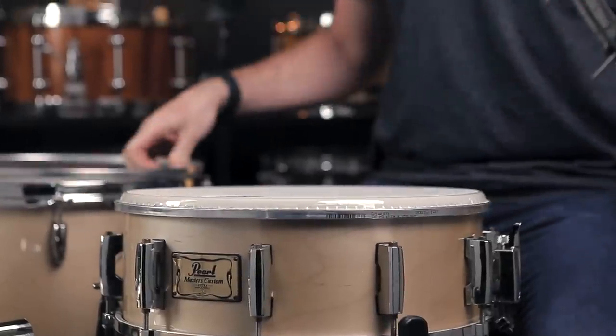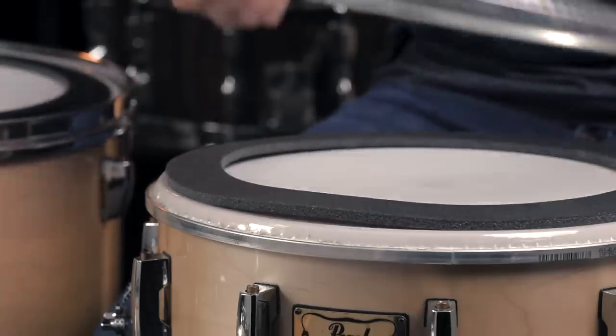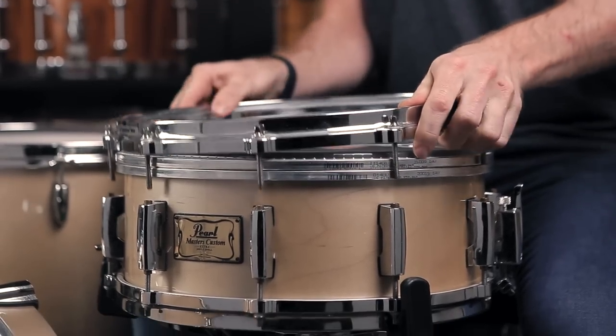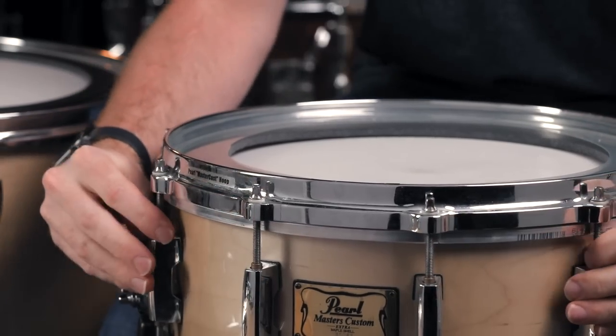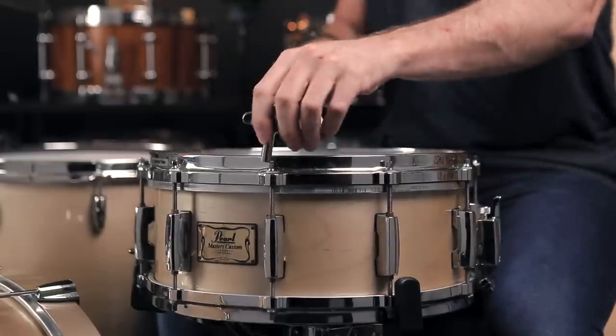For installation, we simply removed the batter side counter hoop, set the EMAD foam ring on top of the primary drum head, and then placed the modified head on top of that. From here, we placed the counter hoop back on top, engaged all the tension rods, finger tightening them. With some experimentation, we tuned the batter head up to the desired pitch.